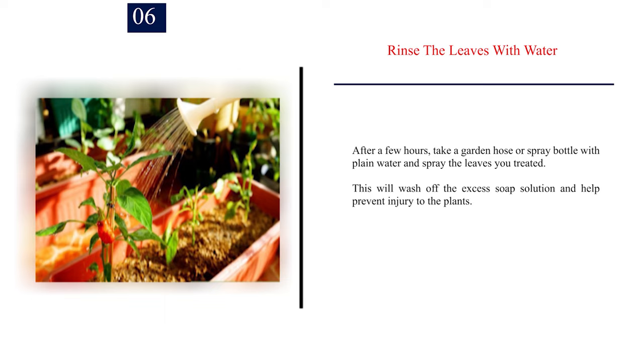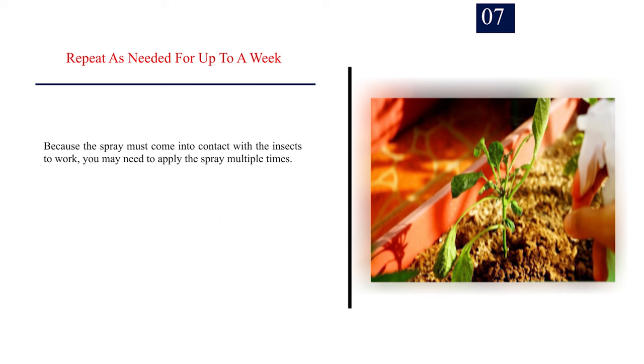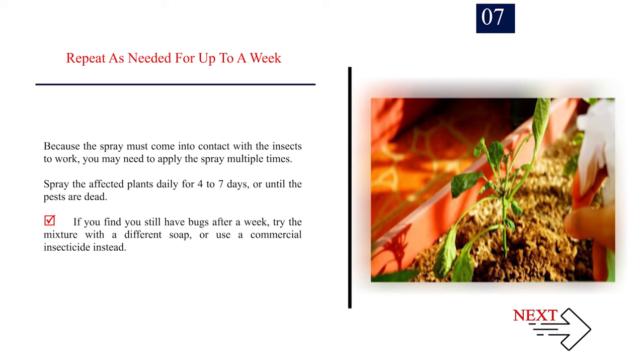Number 6: Rinse the leaves with water. After a few hours, take a garden hose or spray bottle with plain water and spray the leaves you treated. This will wash off the excess soap solution and help prevent injury to the plants. Number 7: Repeat as needed for up to a week. Because the spray must come into contact with the insects to work, you may need to apply the spray multiple times. Spray the affected plants daily for 4-7 days or until the pests are dead. If you still have bugs after a week, try the mixture with a different soap or use a commercial insecticide instead.